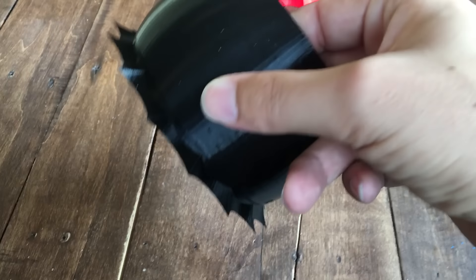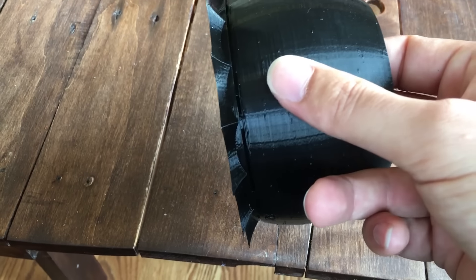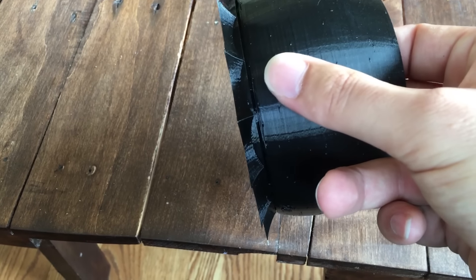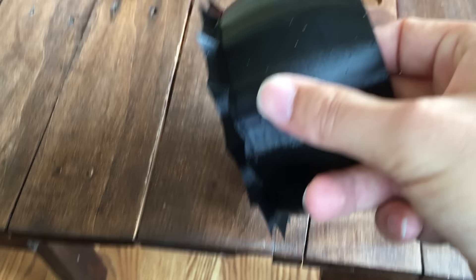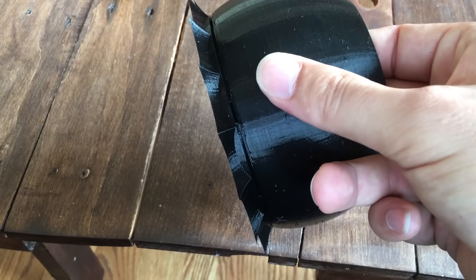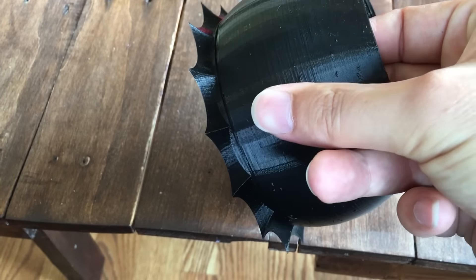Obviously you'll need a well-calibrated printer. The key when you pry this off the build platform is that this top piece here is actually just sort of resting on the bottom piece. They'll be very slightly attached, but a little bit of wiggling should break them free so that they can rotate.